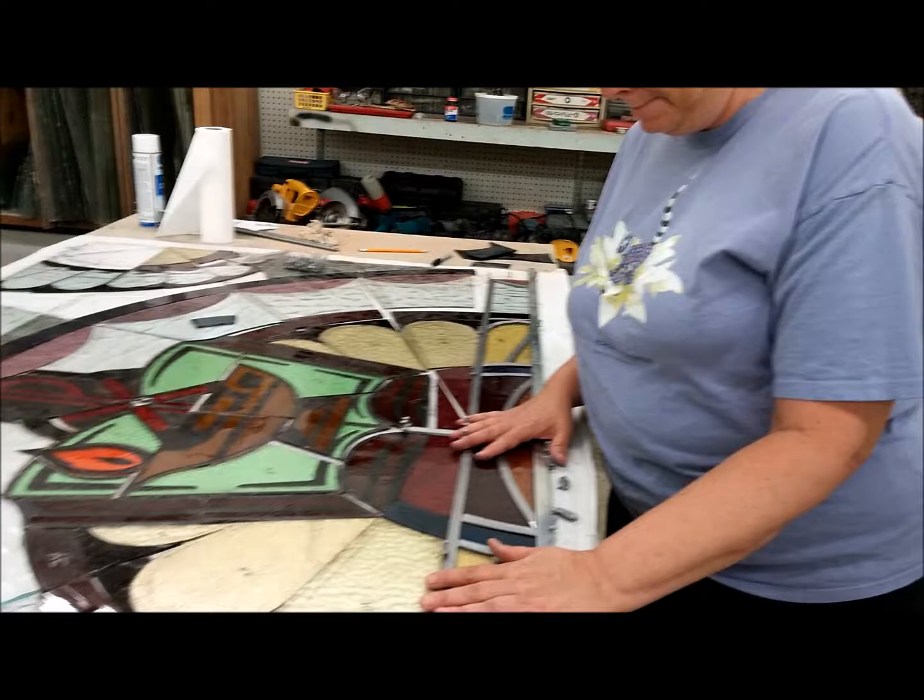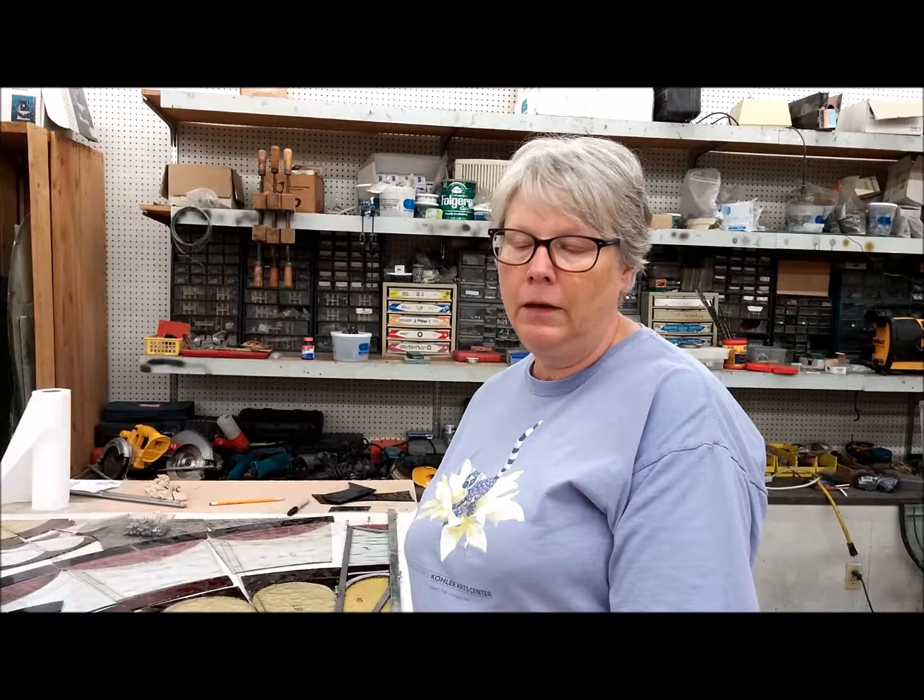From here you do all the leading, and then you end up with just clear glass over the exterior to protect it from the elements. That gives us a pretty good idea of the whole process. It'll be heavy when we're done.